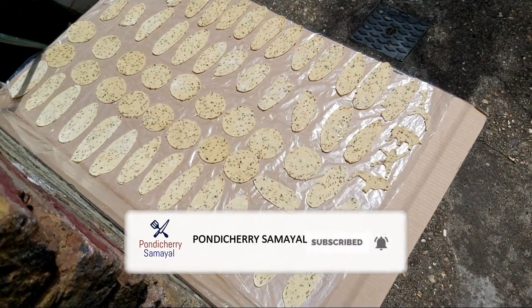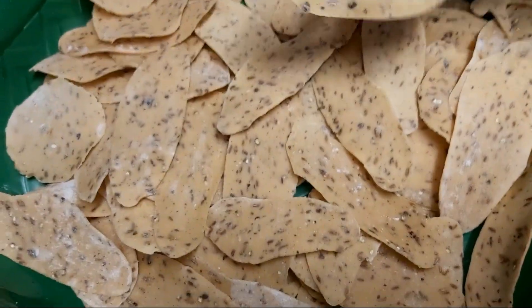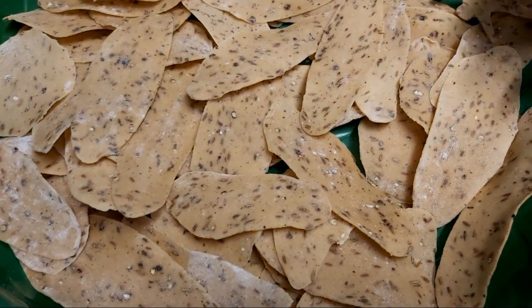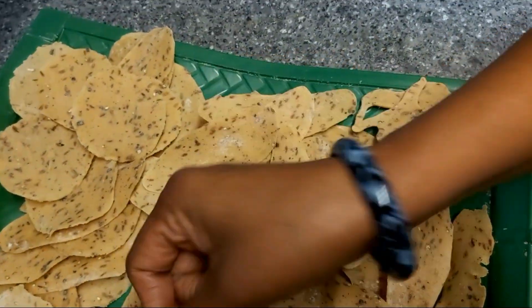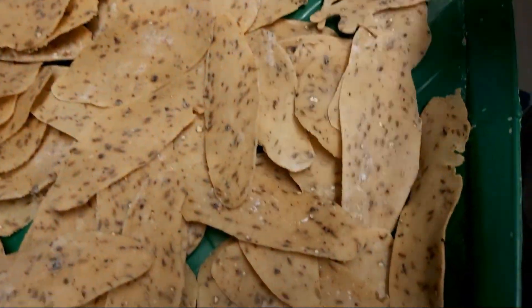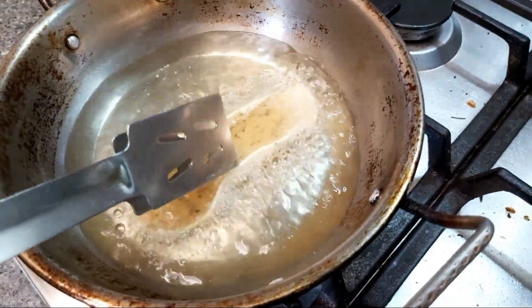We will cook the pan. If you want to make it, you will need to make it a little round.